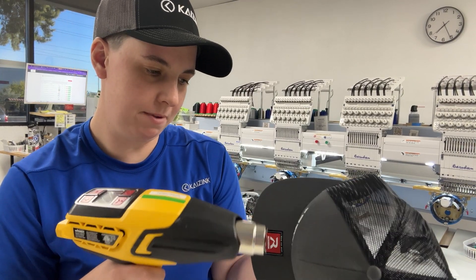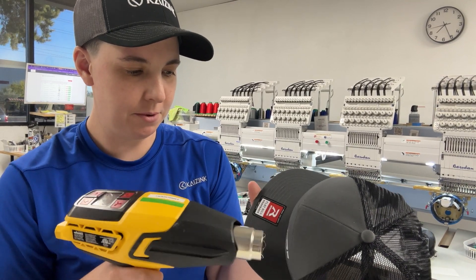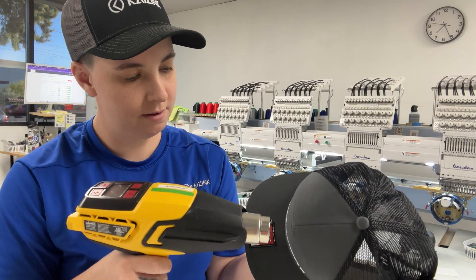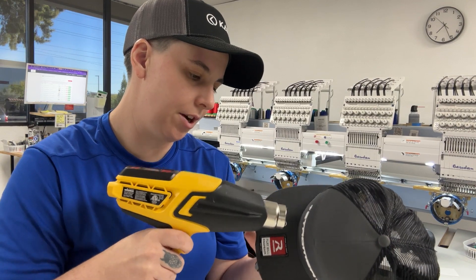So we're just going to heat up the foam a little bit. You want to keep your heat gun moving as well as the hat moving. And if you look close, you can kind of see it shrinking as you're going.